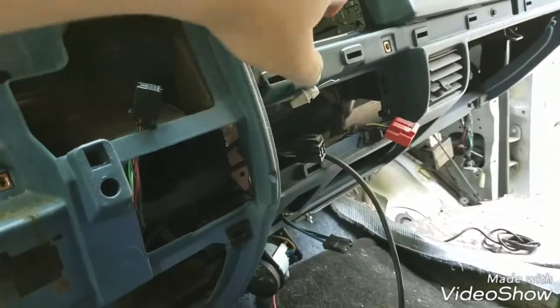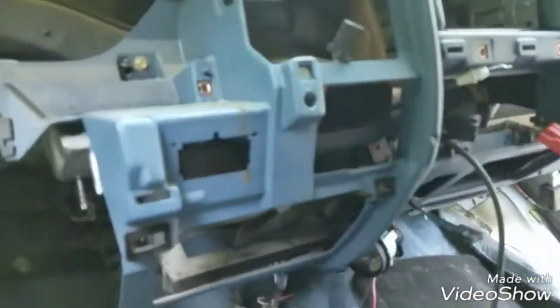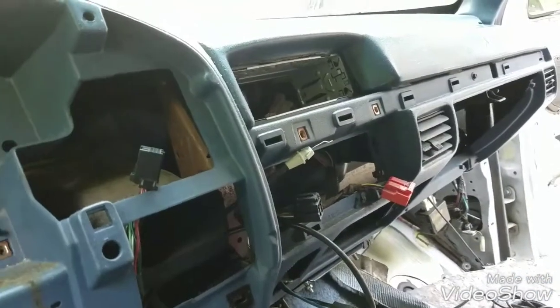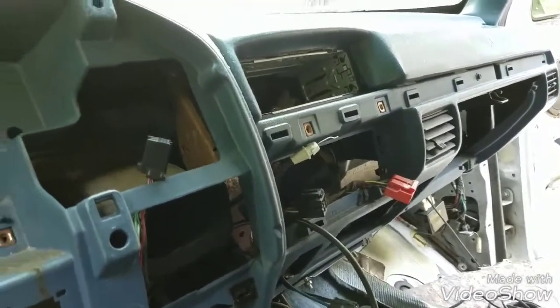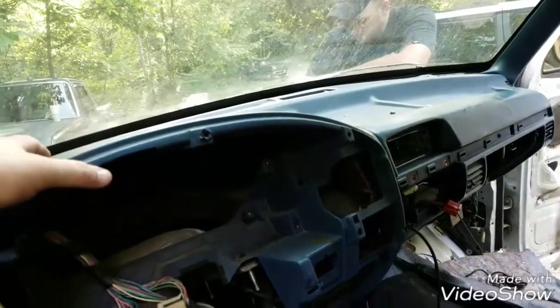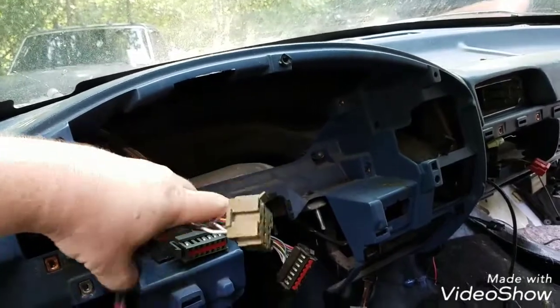Since we already had everything removed — radio's out, HVAC panel's out, ashtray's out — all those things either slide, pull out, or screw in at some point, very simple. And from there, you can just pick the dash up and out; you'll just have to feed your cables back through.